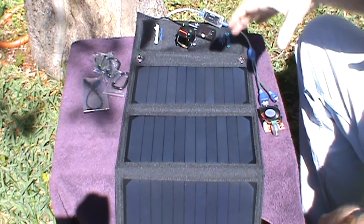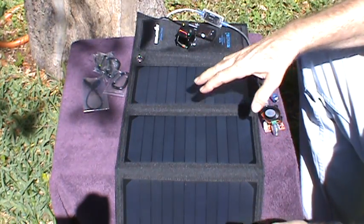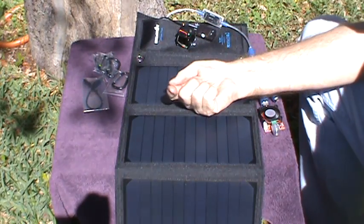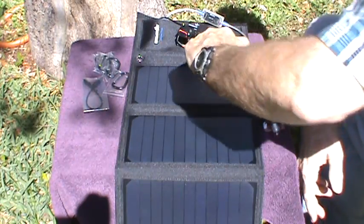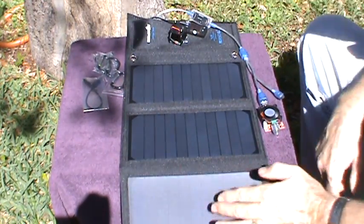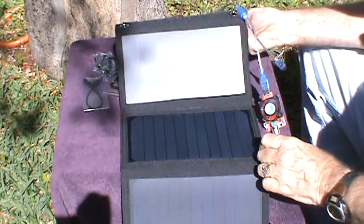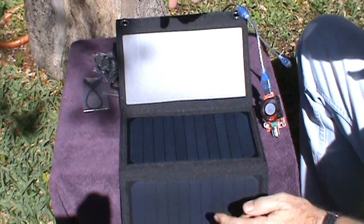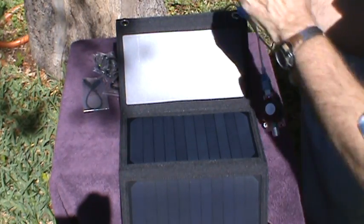So in total we got about 1.5 amps with the solar panels sitting in this configuration. The sun is approximately coming down at an angle on these panels, and probably this bottom panel is at about the right angle. Let me see if I can prop up the top one — now we've got two of the three solar panels pointing in the right direction, and let's see what we can get now.